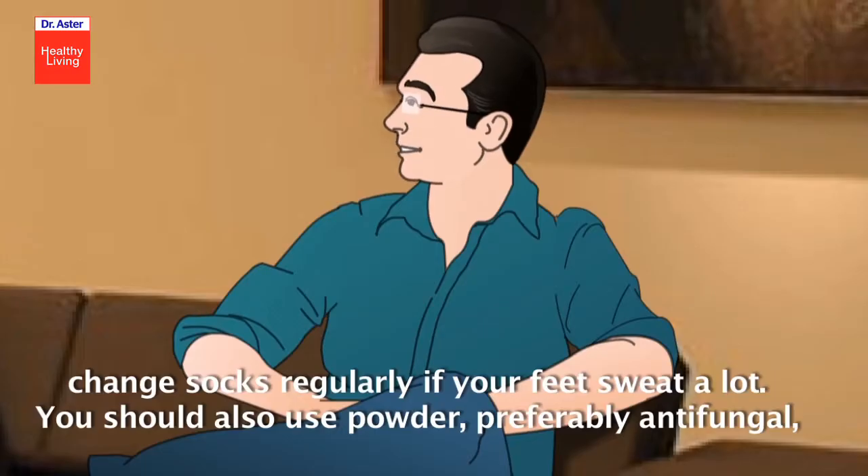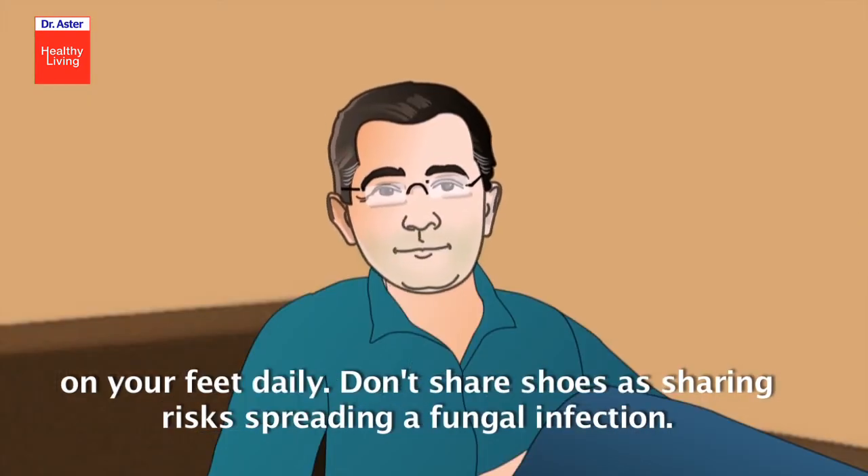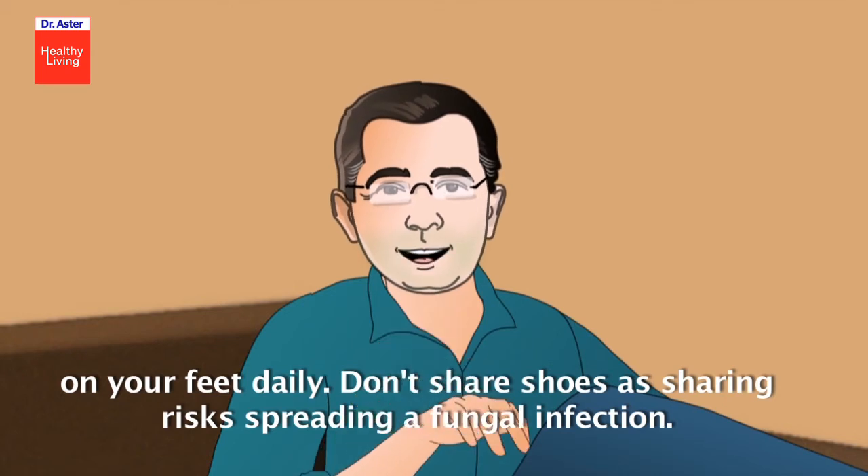Change socks regularly. If your feet sweat a lot, you should also use powder, preferably antifungal, on your feet daily. Don't share shoes, as sharing risks spreading a fungal infection.